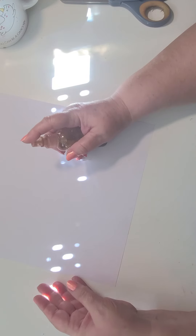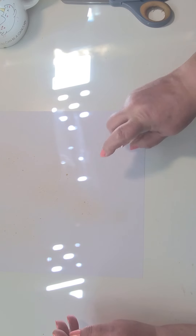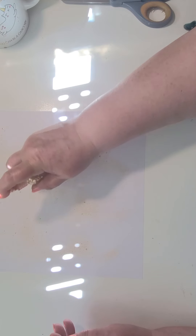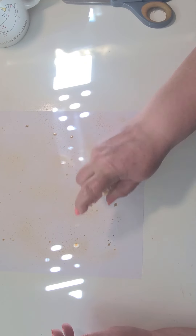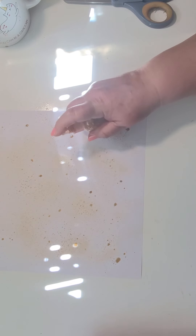So first we're going to spray with some coffee water. I like to try and get those bigger pieces in there — it really looks nice in the end.